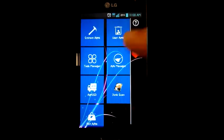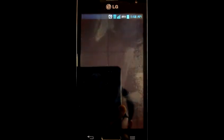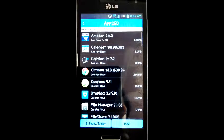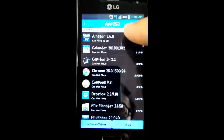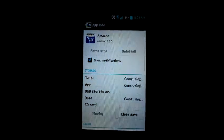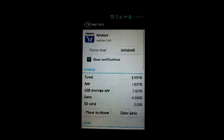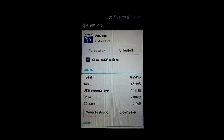If you open it there is an App to SD icon right there. You can move apps — for instance, Amazon is taking 4.2 megabytes — you can move it to the SD card. And done. Simple.